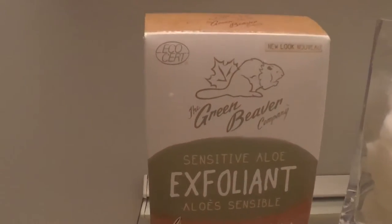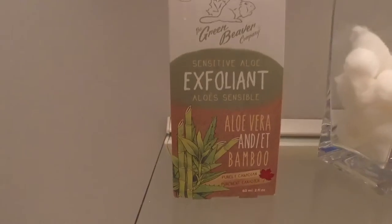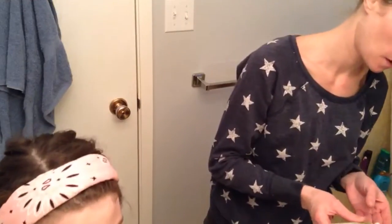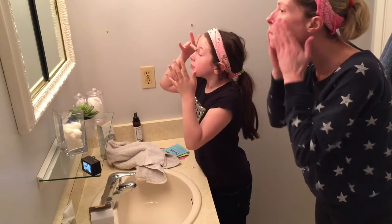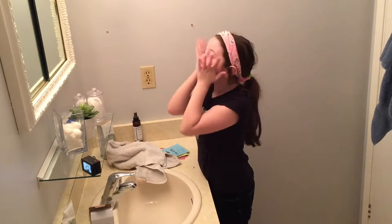Next up we are going to use exfoliant, again by the Green Beaver Company. It takes off your dead skin cells. Ow! It hurts!